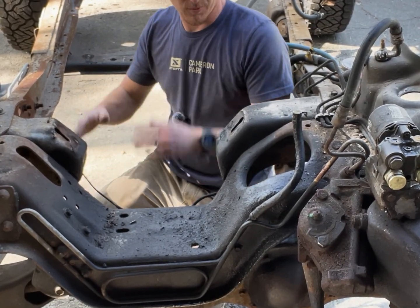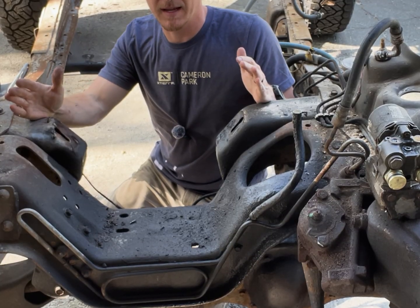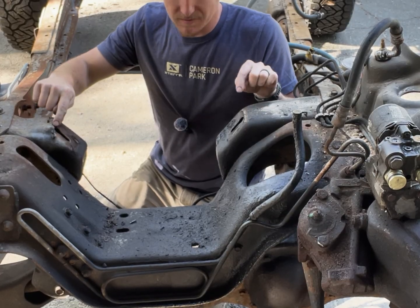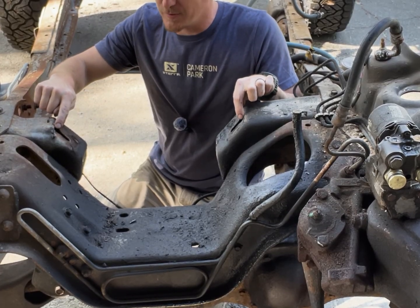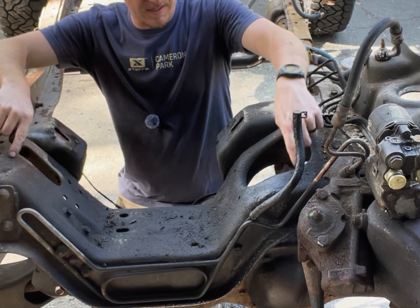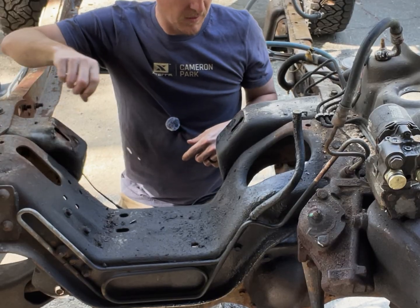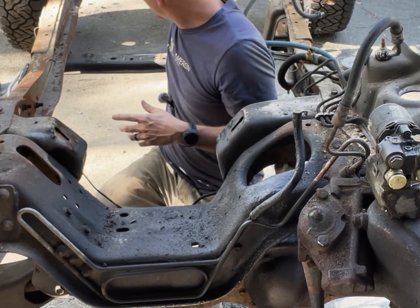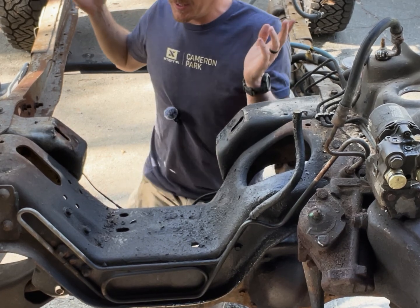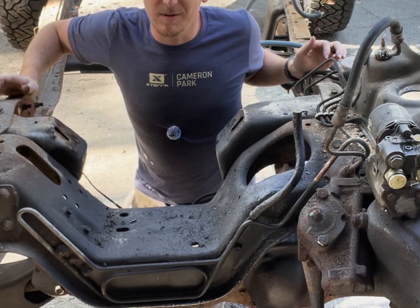Now the part we've all been waiting for: how do we modify the frame to fit a motor it was never designed for? We have to take these bolt holes right here for the motor mounts and elongate them a little bit. Then these areas in here are going to have to be removed, so I'll have to cut them out. And the transmission crossmember has to have some kind of modification to it. I really don't know yet — you'll watch me figure this out in real time.